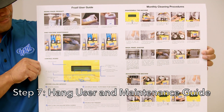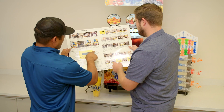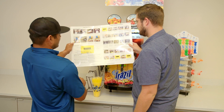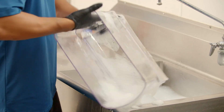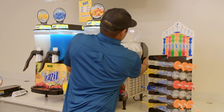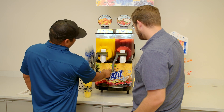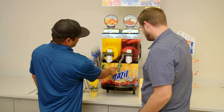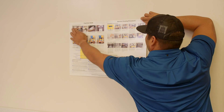Step seven: hang the machine user and maintenance guide. It's critical the retailer understands the daily and monthly maintenance on the machine. The guide outlines how to mix product, daily maintenance, how to use the control board to properly operate the machine, and steps they should take before calling for service. The guide also includes instructions for how to disassemble, clean, and reassemble the machine monthly. The machine should be cleaned every 30 days. Hang the guide in a prominent position in the back room where retail representatives will see it.